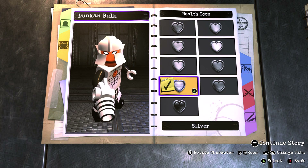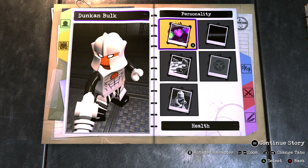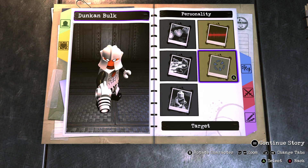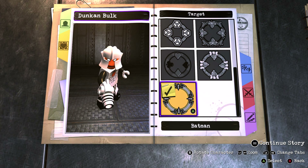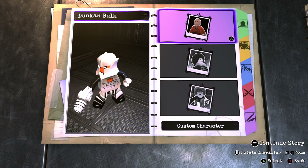For his personality you want to go into health and make that silver with standard health, since his core does drain in one of the episodes. For the voice you want to go with voice 3 as that is closest to his actual voice. For the target you want to go with Batman because that is silver and black, speed you want to make normal, and don't bother messing with the animation.